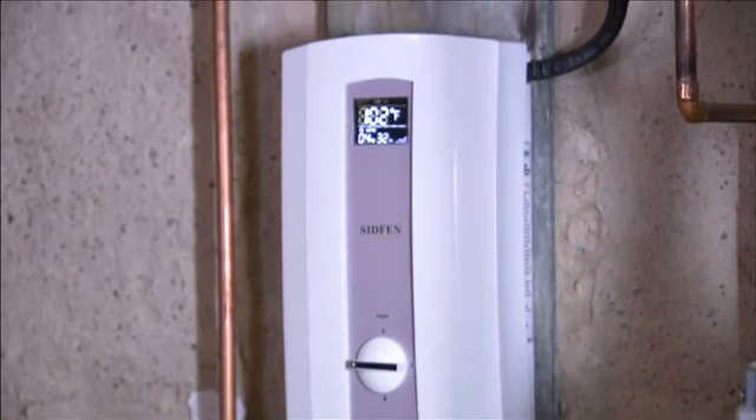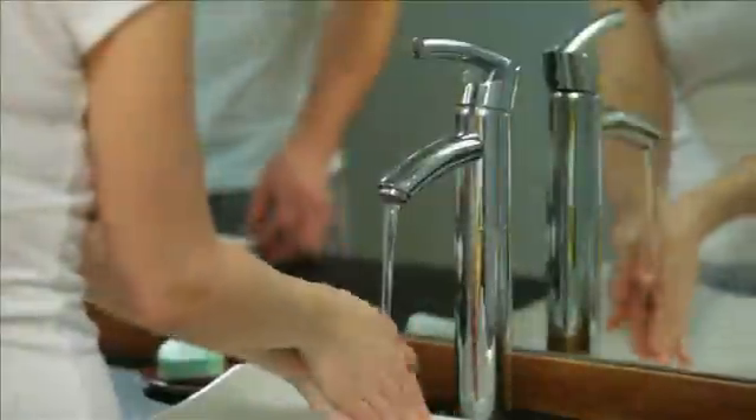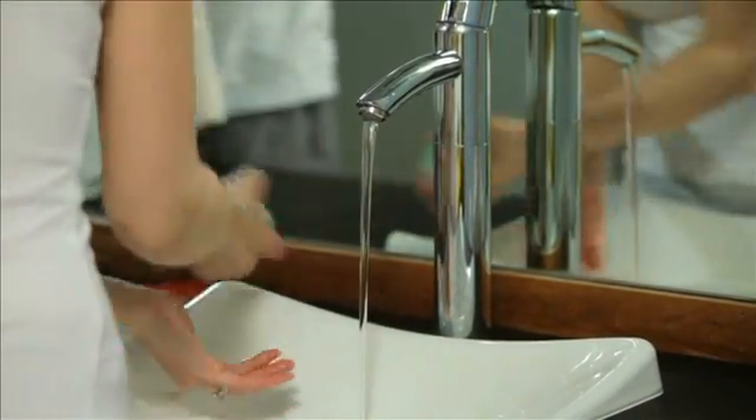Before you turn the power on, it's very important for all new installations and units that have not been in use for a long period of time, that you turn on the water supply and let the water run through the system for at least 30 seconds to make sure that there's no air in the heating chamber. Our instantaneous electric tankless water heater will create hot water in approximately 2 seconds.